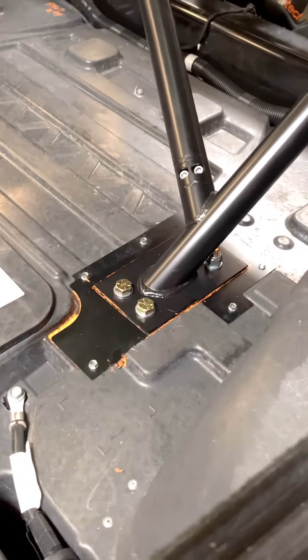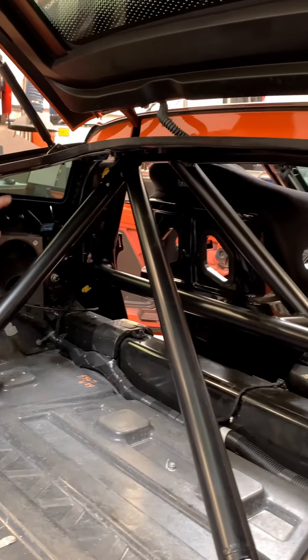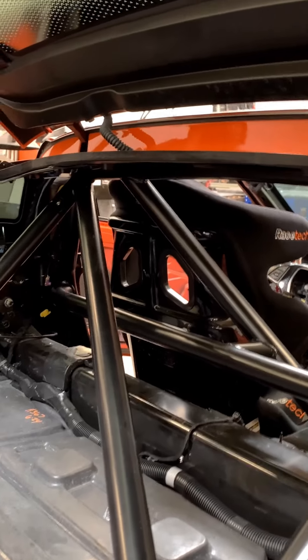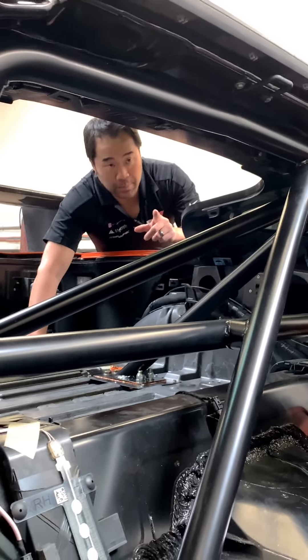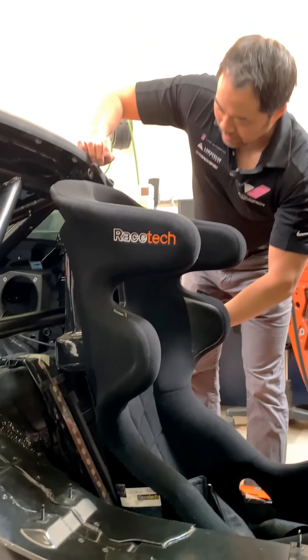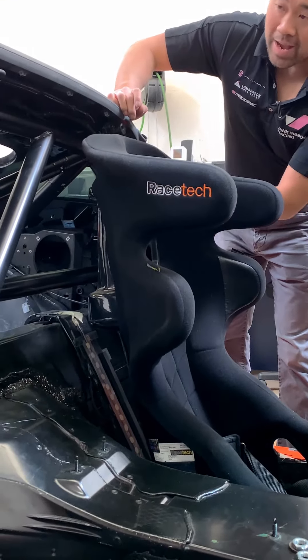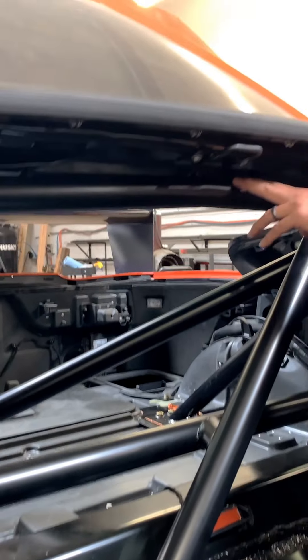Another feature is the fact that we bring the bar — the main hoop — as high and as close to the car as possible. One thing to take note about this C7 cage design is that we built this cage without the interior in mind. Meaning the B-pillar sections can be cut and fitted back, but it's going to be somewhat limited because we wanted to maximize the space and headroom of this vehicle for the roll cage.